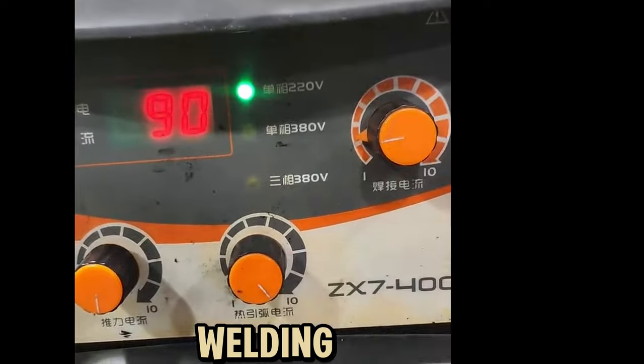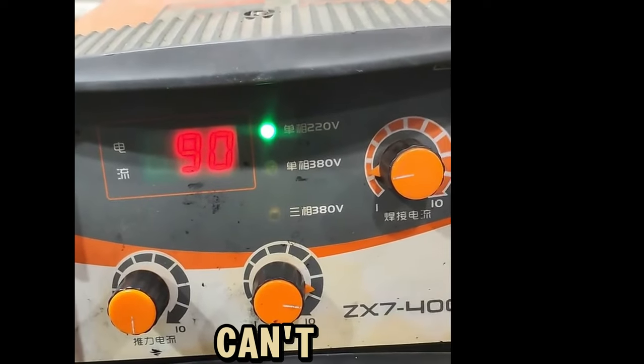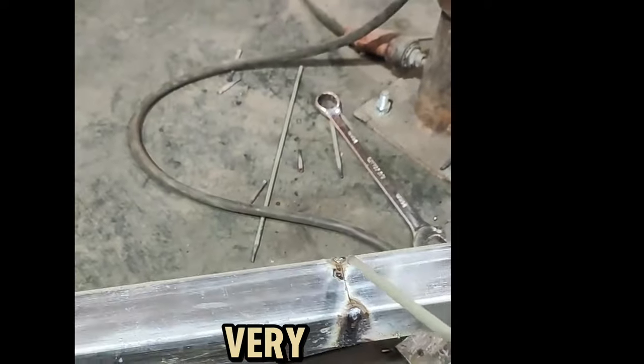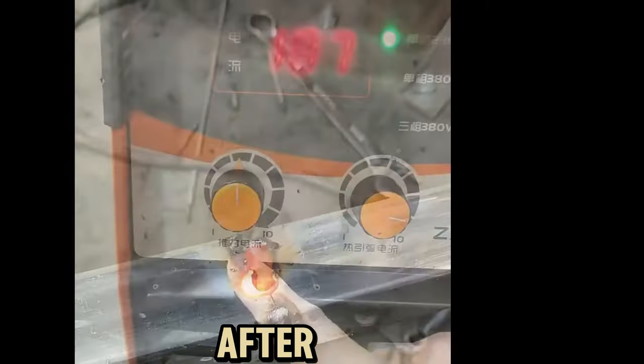When a novice is welding and the welding rods stick, do not increase the arc current to the maximum. Remember, you cannot add a fuse. If you increase the arc current, it is very easy to weld a big hole. You must not increase the arc current during welding — a hole will be formed after welding.